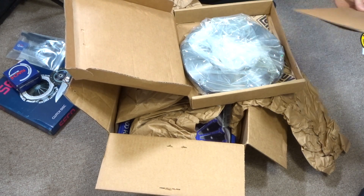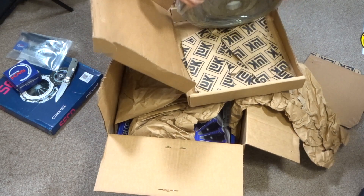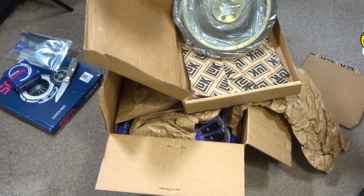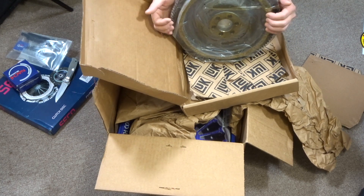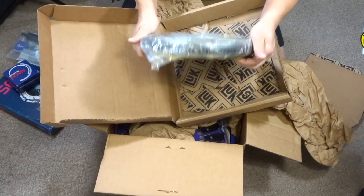Nicely packed, I love it. Here's the flywheel — really nice. They did a really good job packing it. Not sure if you guys can see it, but it's nice and oiled up. It definitely has some weight to it.